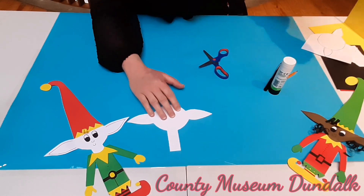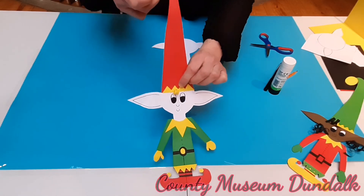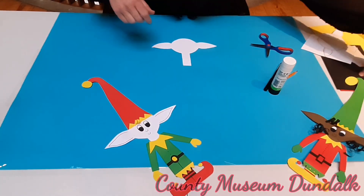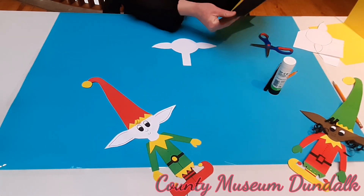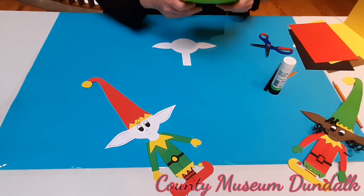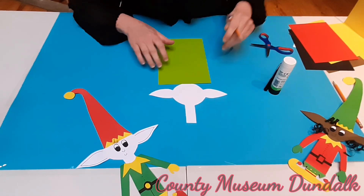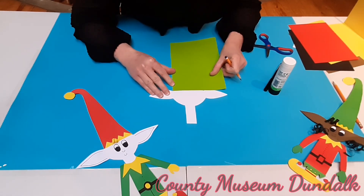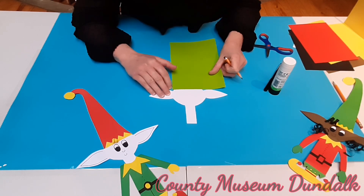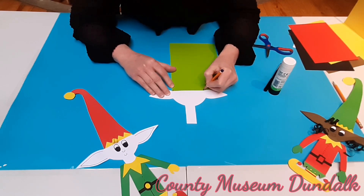Now the next part is we are going to do your elf's hat. It's going to be nice and big — I think to keep some presents under there. Pick whatever colour you want — I am going to go with green. What you're going to do is put your card long ways because we want a nice big hat. We just need to measure it to make sure your hat isn't too big or too small for your elf. Pop it just above the ears, mark it with your pencil on one side and then the other side.